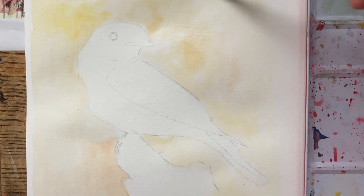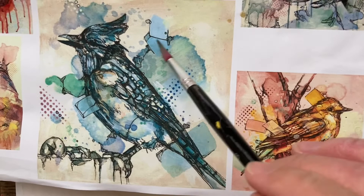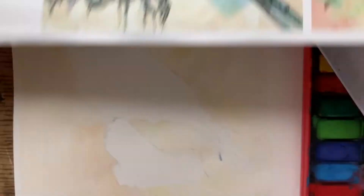Now that I've got my background in my orangey yellow colour, I'm just going to let that dry. The next thing I'm going to do once the background is dry is these ink splash or watercolour splash areas — these blue-green areas on top.